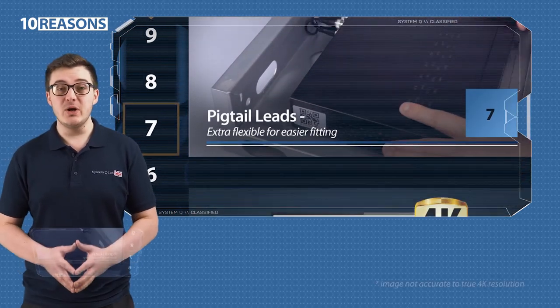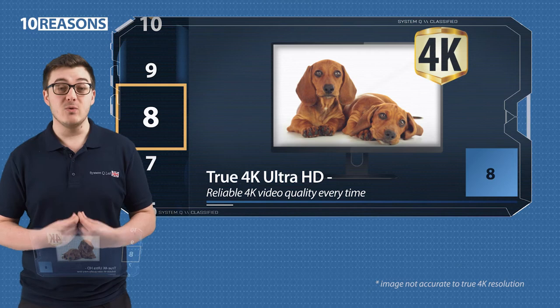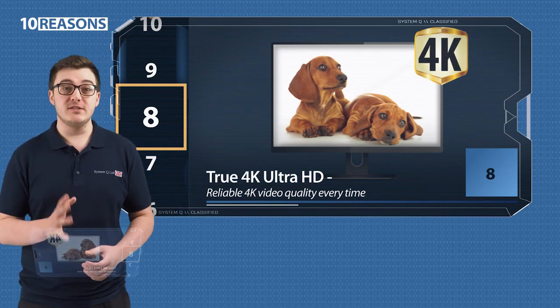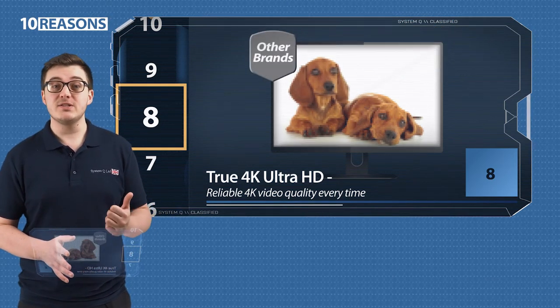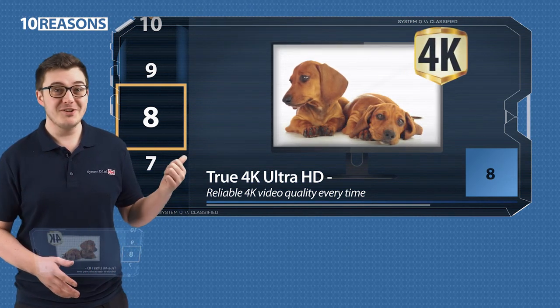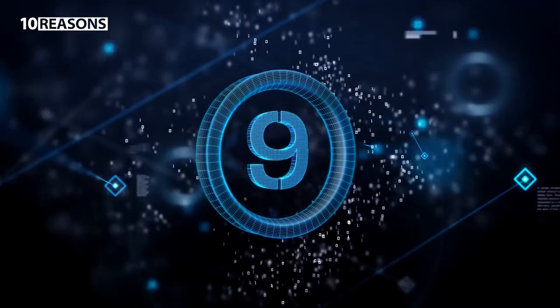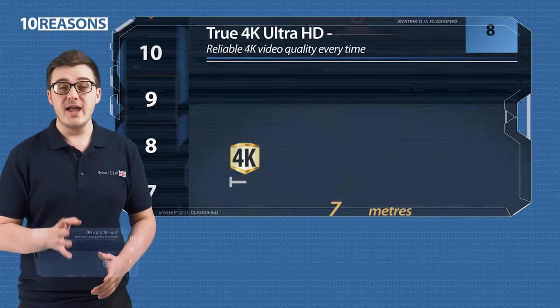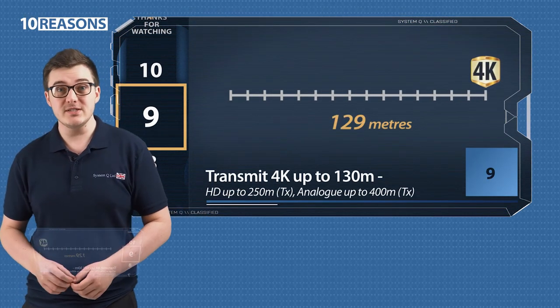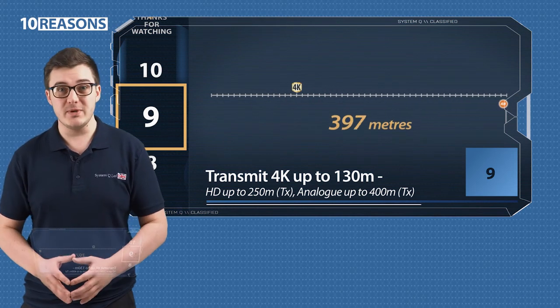8. They transmit superb 4K video quality. And when we say 4K, we mean it — where the competition have failed to deliver on 4K, these baluns have performed flawlessly every time. Just look at these two. 9. They have a 4K transmit range of up to 130 metres and an analogue transmit range of up to 400 metres.